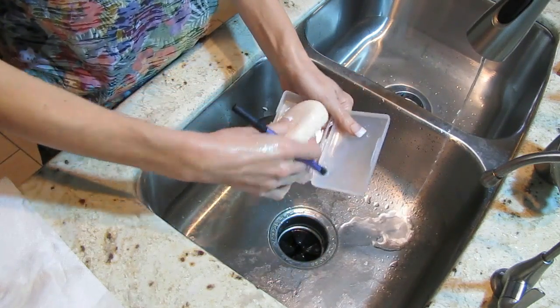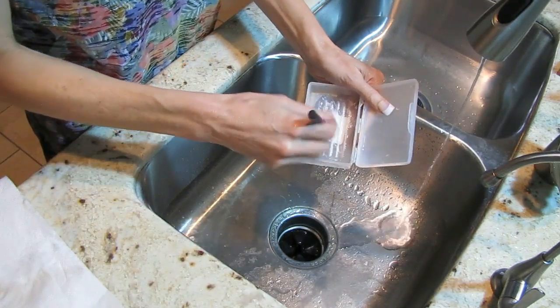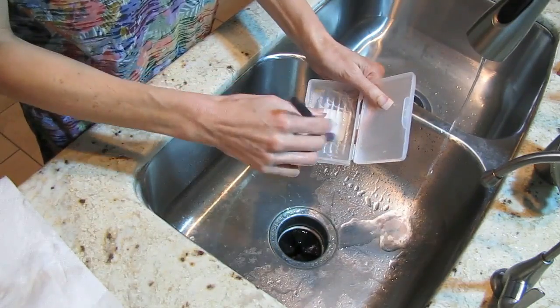It does get quite dirty but it's plastic and rinses out really easily. I can put the soap back in and start swirling it on there. Once it accumulates I keep using the bottom. I actually think this is the most fun and easy method — it makes cleaning my brushes more enjoyable.